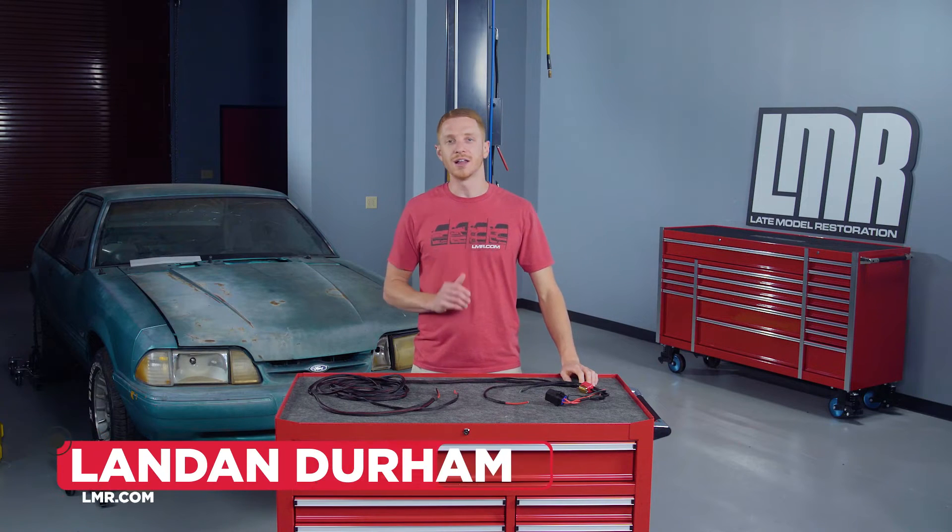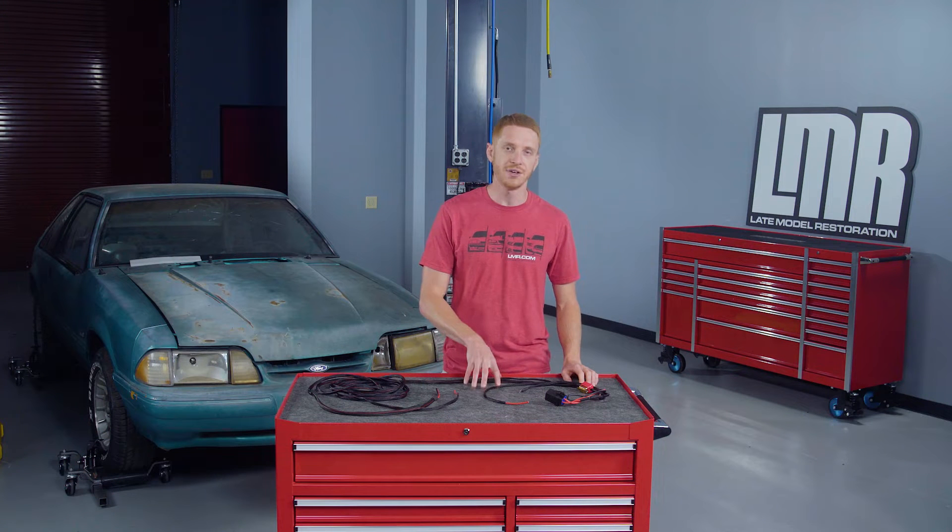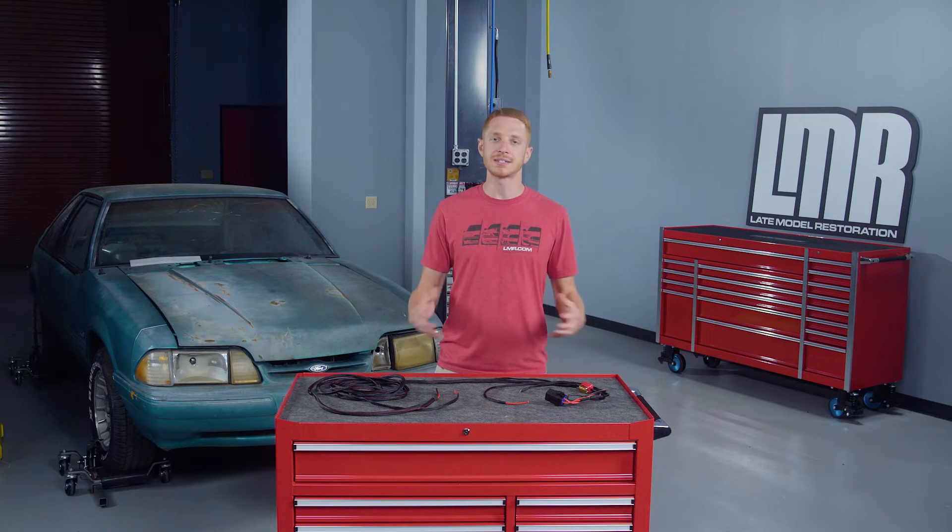How's it going everyone? I'm Landon with LMR.com and in today's video we're going to be taking a closer look at AeroMotive's heavy-duty fuel pump wiring kit, as well as explain some basic setup information so that you have a better idea as to how this wiring kit is used in a Fox Body Mustang.